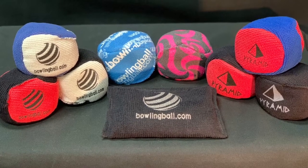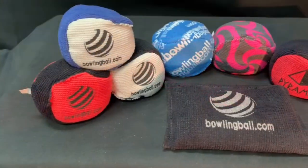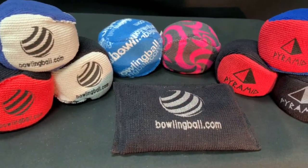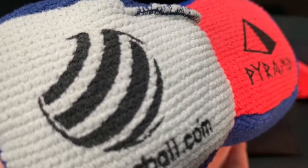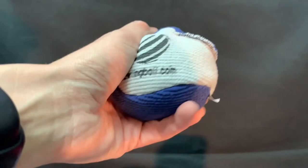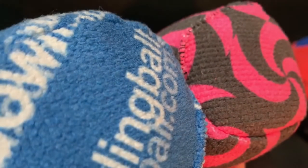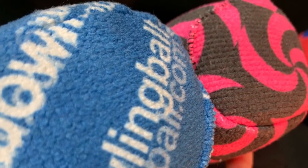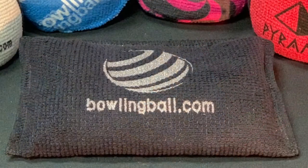Keep your hands cool and dry under pressure with the microfiber grip balls and the microfiber grip sack. The Ultra Dry Grip Ball's round design makes it easy to hold while absorbing moisture from your hands, allowing for a trouble-free release to help increase scores. The soft microfiber construction filled with rosin powder makes it easy to stay consistent shot after shot. Available in multiple colorways, add the Ultra Dry Microfiber Grip Ball to your bag.